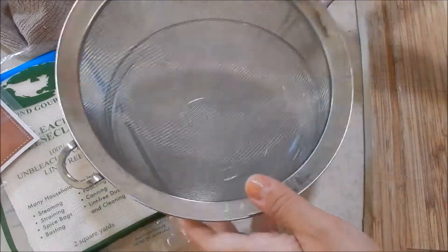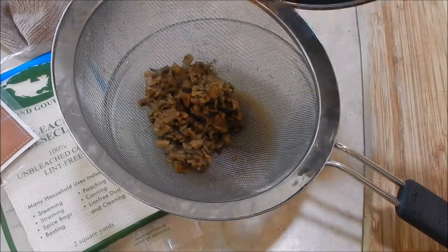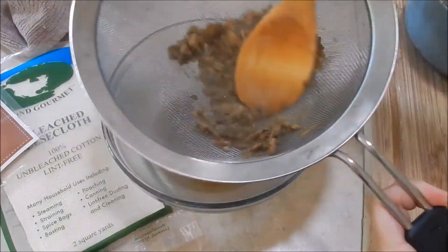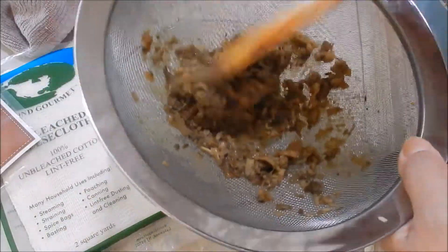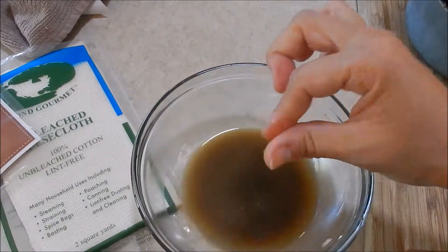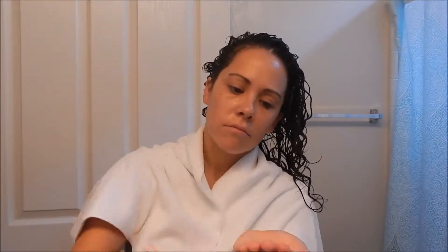I used a regular strainer to strain out the root and separate it from the water. I did have cheesecloth and other things ready because I thought it would be similar to flaxseed, but it definitely was not — it was much more watery, leaving just a little bit of a slippery, slick consistency when you touch it. From the two cups, after 20 minutes of boiling, I got about a quarter to a half cup because it was so watery.